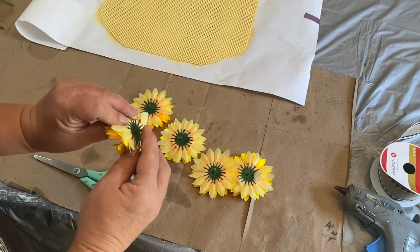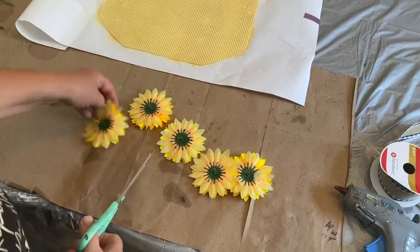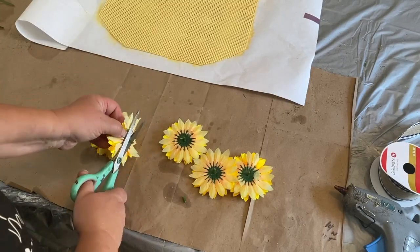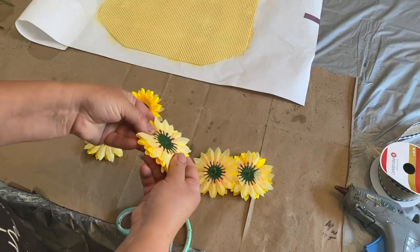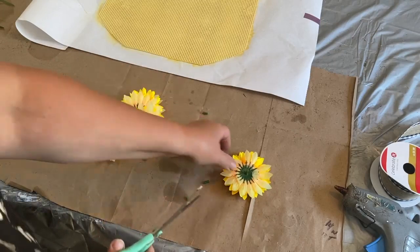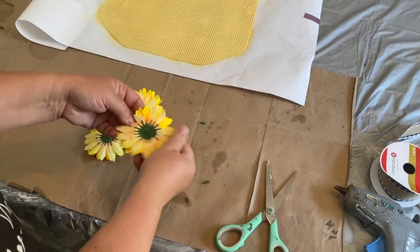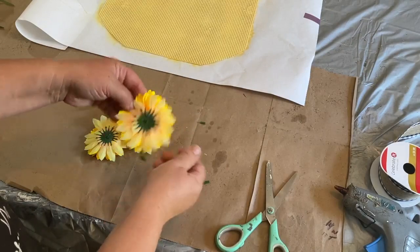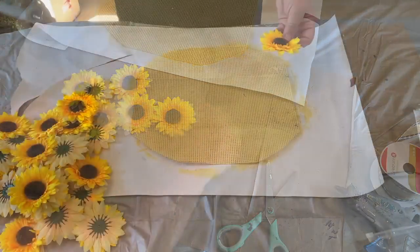These little sunflowers come with a little piece sticking out from their stem. I'm going to go through the whole package and snip those off so it's as flat as it possibly could be, so it will sit flat on that plastic canvas. I want it to have a good area to glue so that it will stay attached.